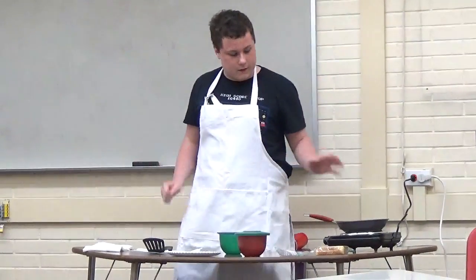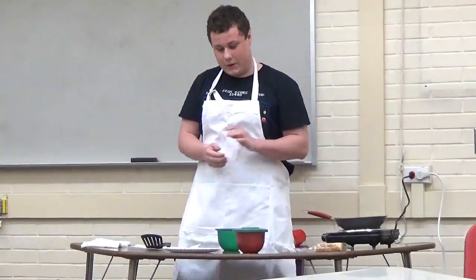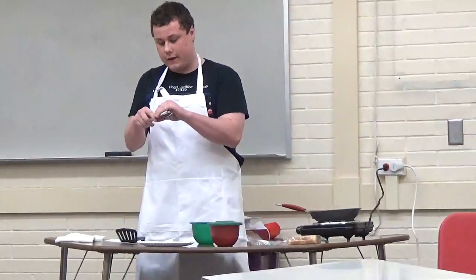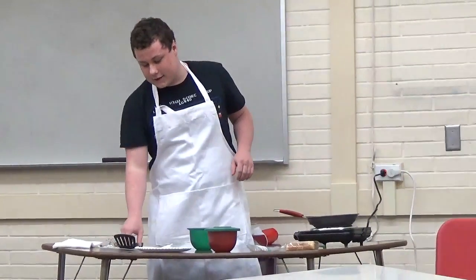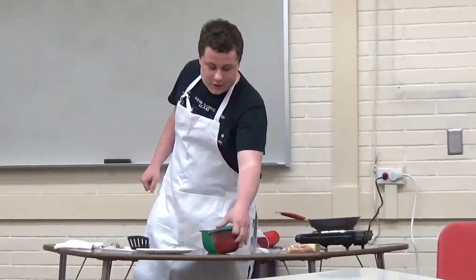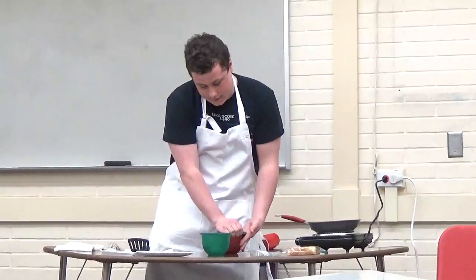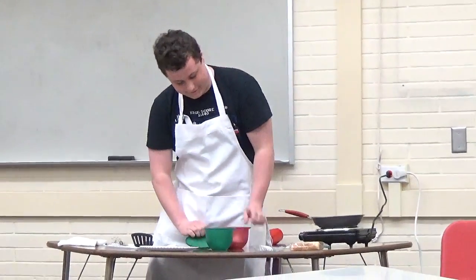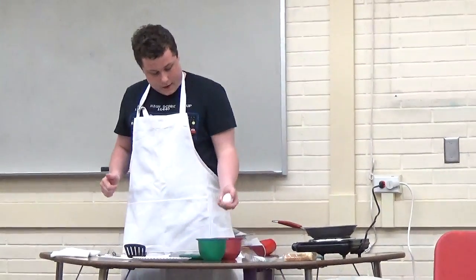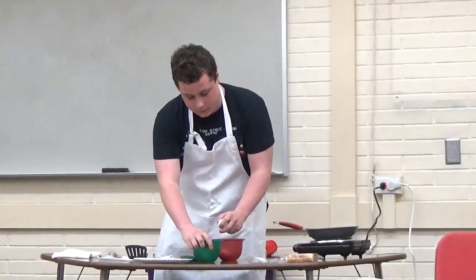All right, before I start doing this, I want to tell you a funny story. When I first started making French Toast when I was about eight with my dad, I didn't realize that the stovetop was on, and I reached down and put my hand on it and nearly burnt my whole hand. Now, for today, I'm going to be teaching you how to make French Toast yourself.